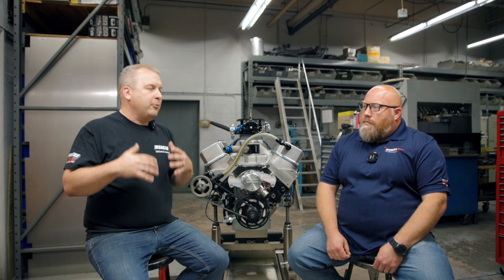We appreciate you spending time watching this video and we want to give you information from right here at Moroso — exactly what we need to know from you to help you out. There's a reason why we have so many options on these dry sump pumps. If anyone has any questions, please give us a call. Our number can be found on the website, or give the tech line a call. You can call directly if you'd like, and hopefully we've given you some information and things to think about. If you have any questions, comment below or go to moroso.com.